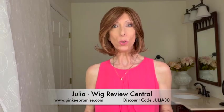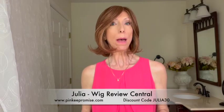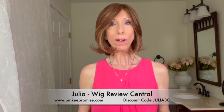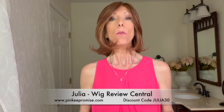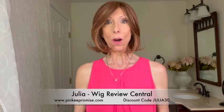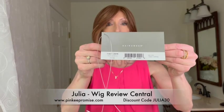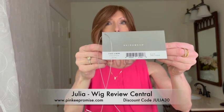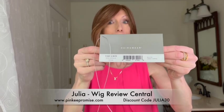Hey everyone, it's Julia with Wig Review Central at Pinky Promise Wigs. We are bringing you a new Raquel Welch wig style from the True to Life Luxury Collection. This is Take a Bow and I'm wearing Take a Bow in the beautiful color RL31/29 Fiery Copper.